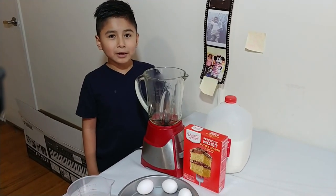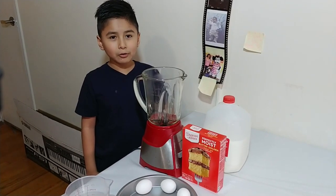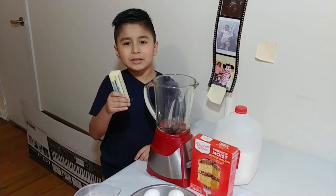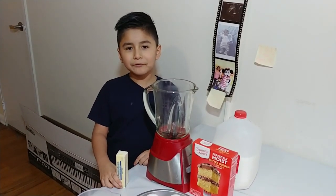Since we don't have a mixer, we're going to use a blender, so we're going to put all the ingredients in here. For the butter, we're going to be using seven tablespoons, but first we have to melt it.